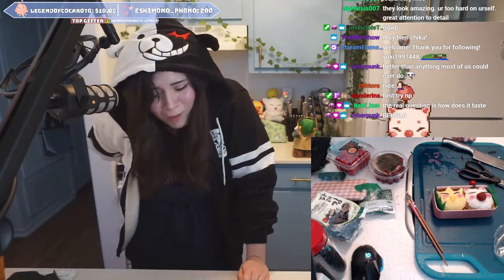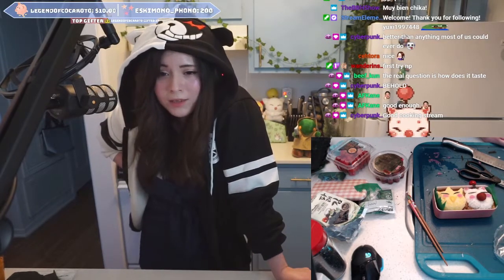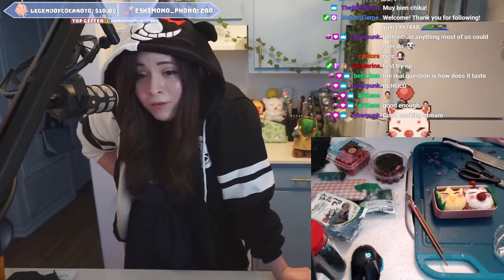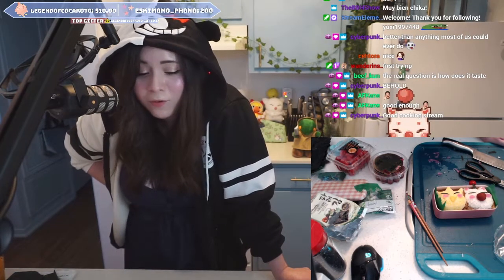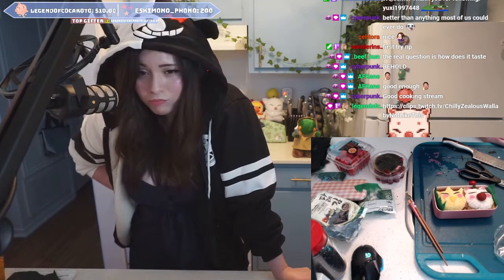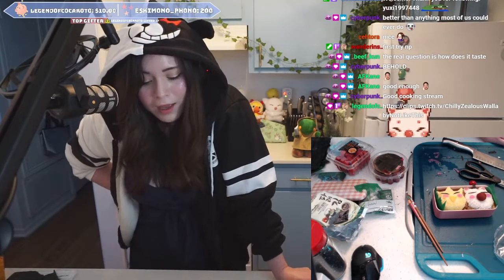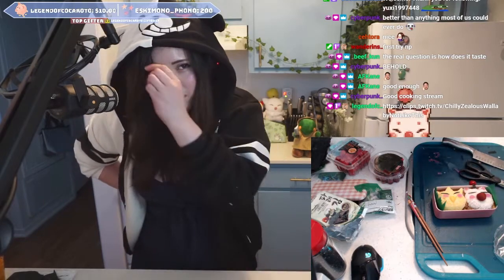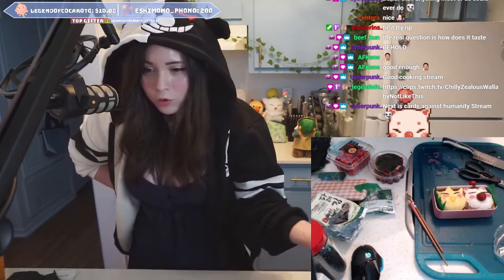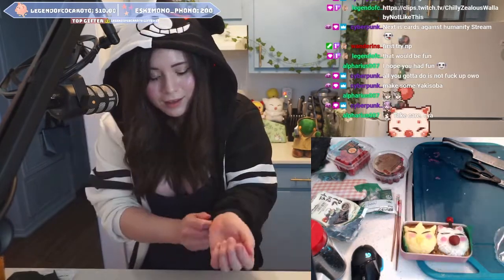Oh, my back hurts. I like doing creative stuff like this. I had fun with it — it was a little frustrating, not gonna lie — but I'm pretty happy with how it turned out. So the base has rice with sesame seeds, and then it has curry, and then it has the chocobo and your moogle. Yep, take care!